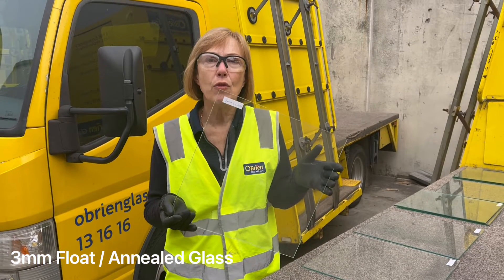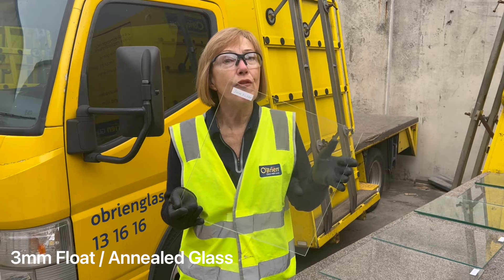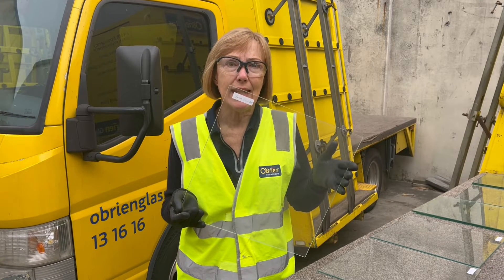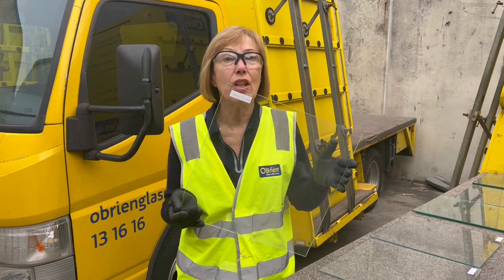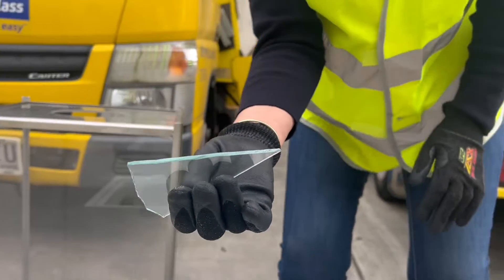This is 3mm float glass. The characteristic of this — or more to the point — you'll find this in older buildings. It breaks really easily, breaks into shards, and can hurt. So this is how 3mm float glass breaks.